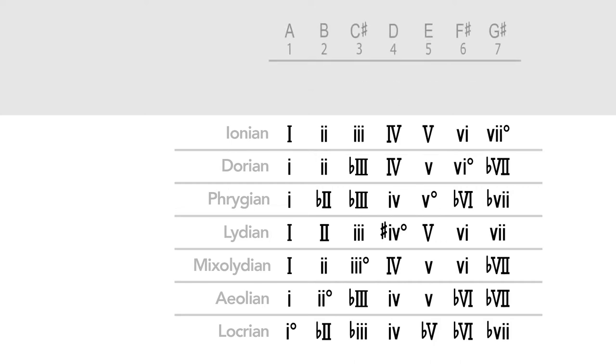Because Stand By Me is in the key of A, let's start with the A major scale as a reference: A, B, C sharp, D, E, F sharp, G sharp, A — where A is one, B is two, C sharp is three, and so on. Using this pattern, let's see where the chords of this song are positioned in the key of A. A is the one chord, C sharp minor is the three chord, D is the four chord, and so on for each chord in this song.